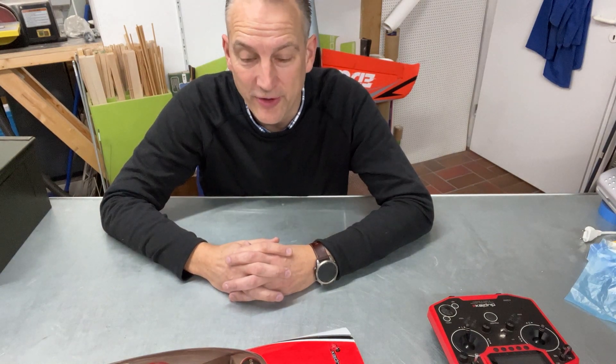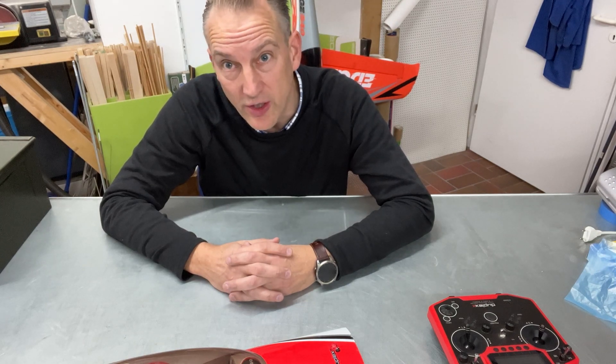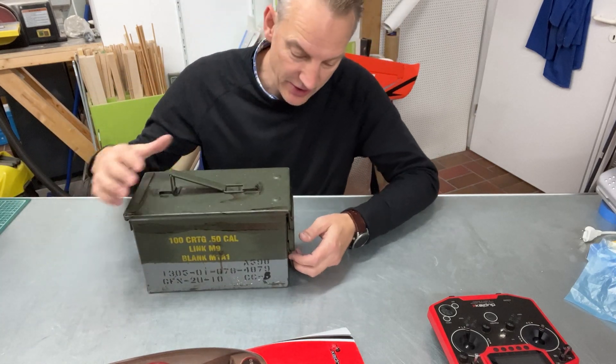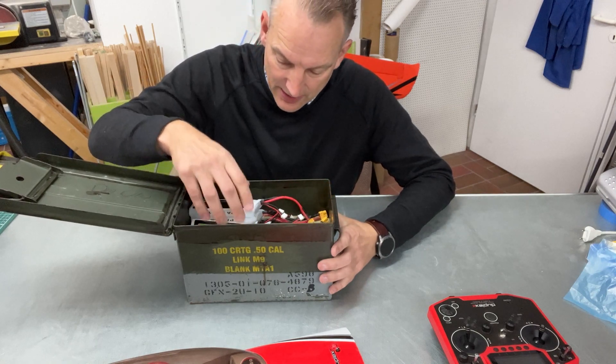Hello everyone, welcome to my channel. A while ago on my model airplane field we were talking about safely charging and storing lipos. I'm using one of these 50 caliber munition boxes where I just have my lipos in there, and I usually charge them in here also.